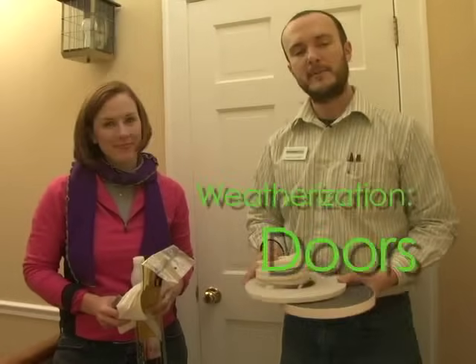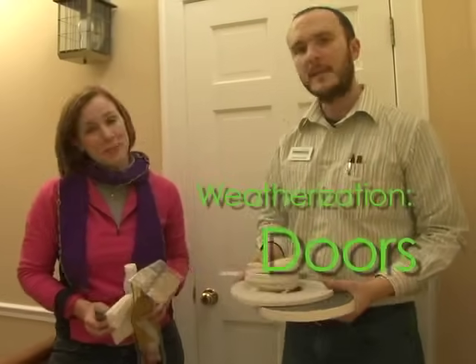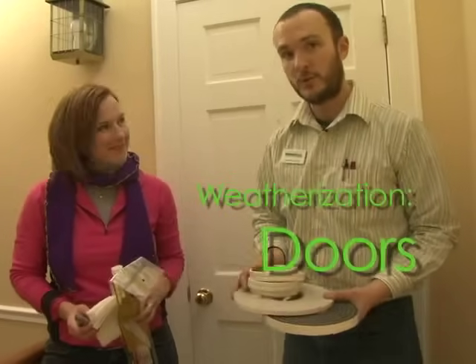Hi, we're from Green Dream Group. My name is Corbett Lunsford. My name is Grace Lunsford. And we're going to be working on weatherizing doors.